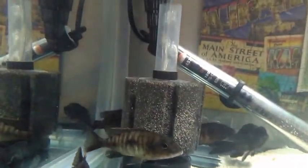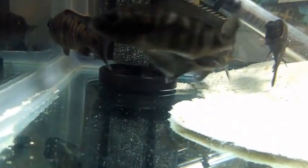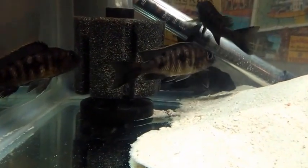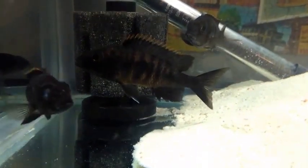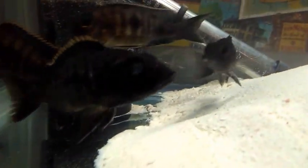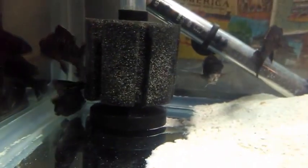Just turned on the light — the little guys know exactly what that means: food in the tank. The bigger guys still don't really realize it since it's their first day, so I dropped in a little more flakes, hopefully they'll catch on. I turn off the current while I feed them so it doesn't suck up all the flakes. The little ones know what to do, but the bigger ones are still a little nervous with their surroundings. Also, one of that fish's eyes looks kind of glassy or foggy — I don't know what that is. If you guys know, let me know.